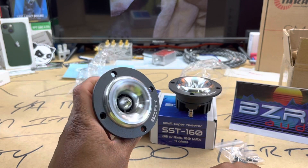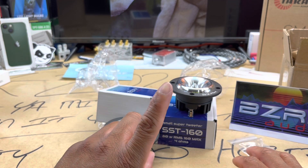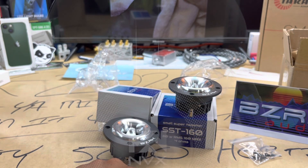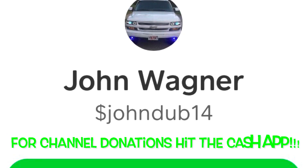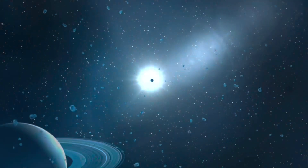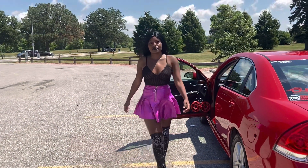Any questions, comments, or concerns — get at me, I'll try to get back to everybody. Y'all have a great week. If your mirrors ain't shaking, you got taken. Make sure you subscribe. I'm outie.